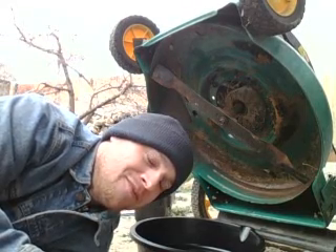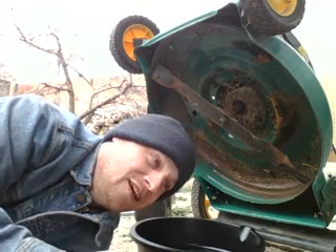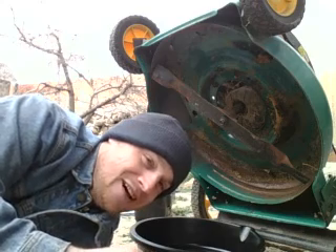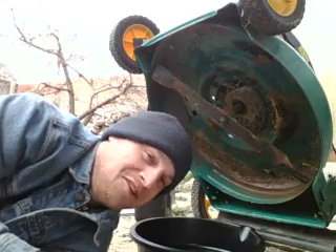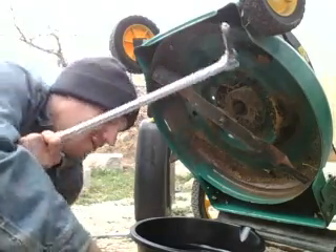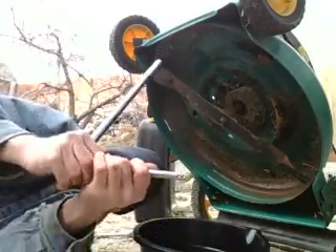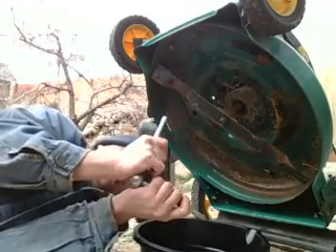After doing some magical adjustments, I managed to prop the lawnmower up — probably not in a recommendable way, but work with what you got, as I always keep saying. I managed to use a cheater bar, not recommended, and managed to loosen it up a little bit, just enough to get what I needed so I can get the plug undone.